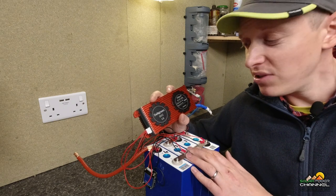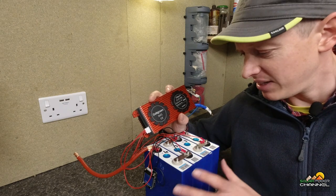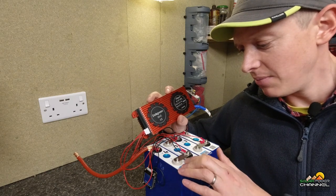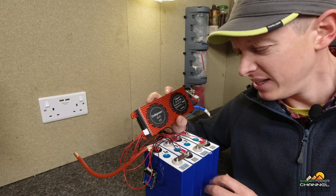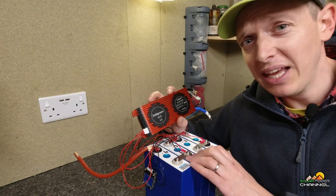Another thing that these BMS can have — this one in particular hasn't — is a temperature sensor. Should you be discharging your battery or putting it under load and it's getting rather warm, the BMS will cut the power to protect it. Something that lithium is renowned for is thermal runaway. Lithium phosphate isn't too bad for it, but some lithium batteries are, and they can catch fire.